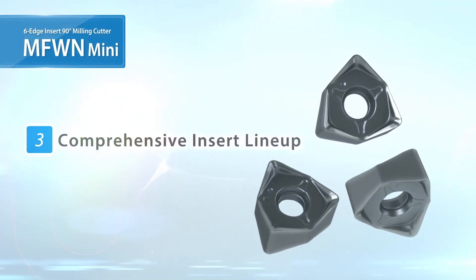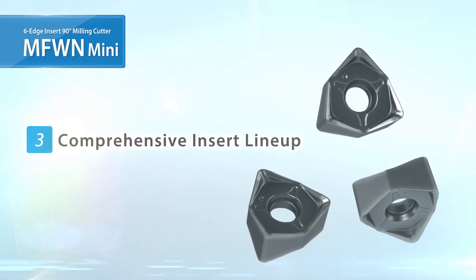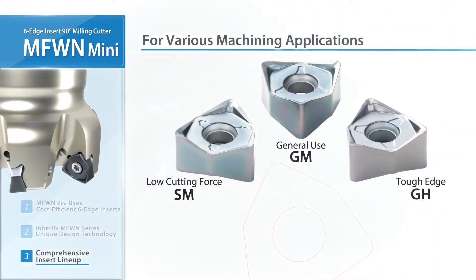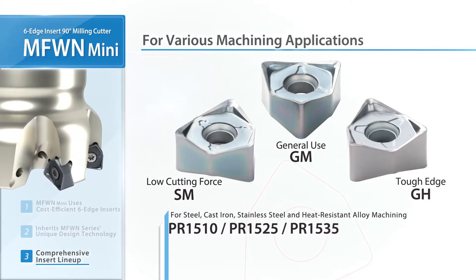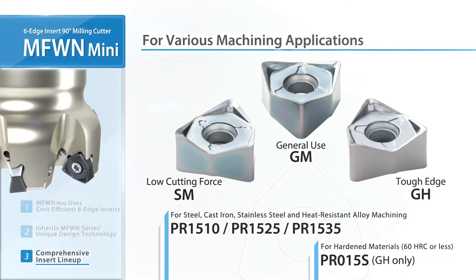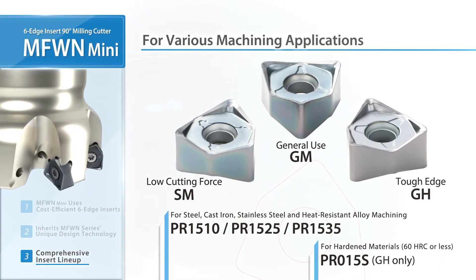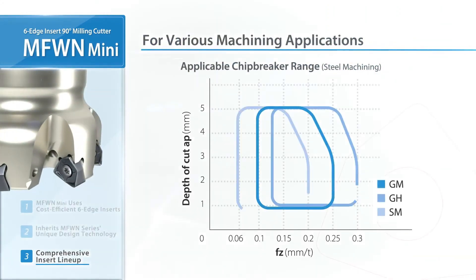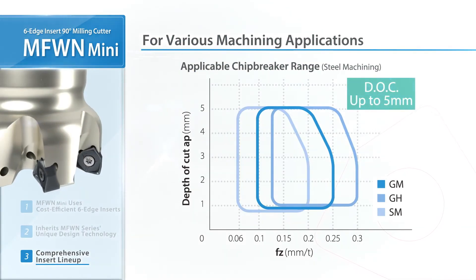Check out the large lineup of available MFWN Mini products. Three insert designs are available. In addition to the PR15 series, the new grade PR015S has also been added for machining hardened material, utilizing various machining applications up to 5mm depth of cut.